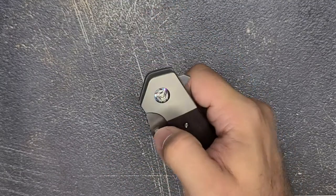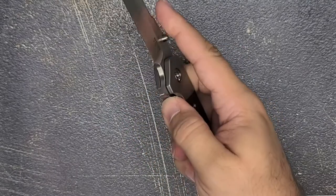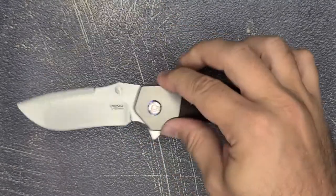Another thing I forgot to mention: this has multiple deployment methods. You can use a thumb stud — very comfortable — and you can also use a flipper.